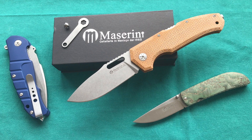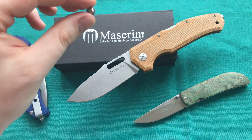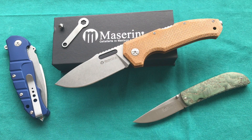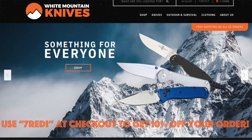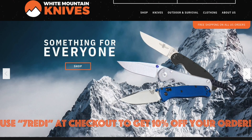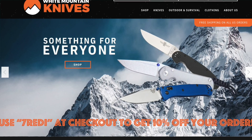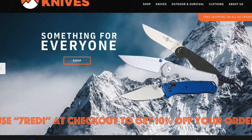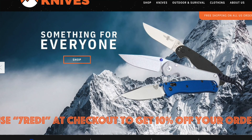For the value provided on the Nimrod — M390 steel, made in Italy, micarta handle scales, great fit and finish, craftsmanship, and the added feature of a removable glass breaker — all for under $200, this is certainly a great option. Especially for someone searching for a larger work-style or outdoor folder. If you're interested in this knife or any others I review, check out my recommended retailer White Mountain Knives — link in the description below — and use my discount code 'FREDDY' for 10% off his whole website.